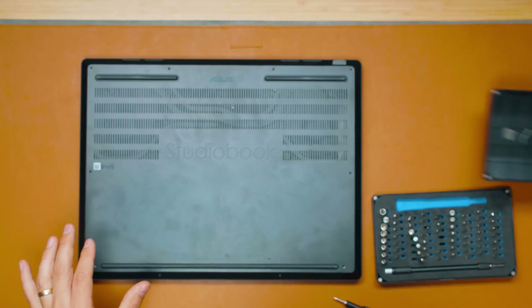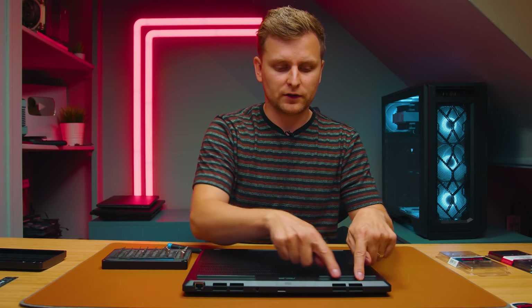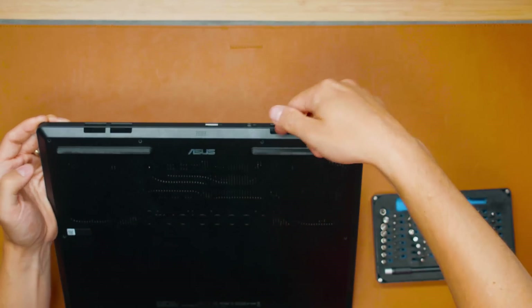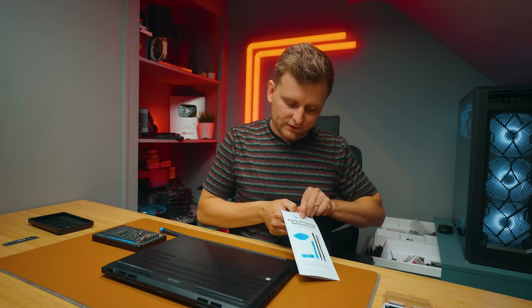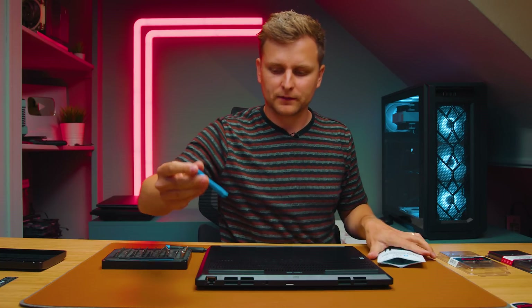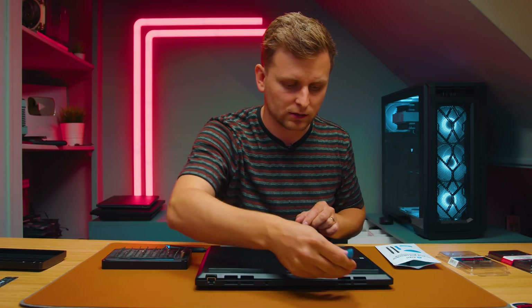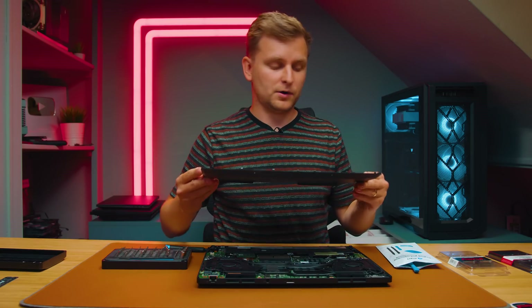Once you've got all your screws off, you need something to get the back cover off. There are little grills in the front of the laptop, and what you want to do is get something underneath there to pry it up. If you do this type of thing regularly, I highly recommend getting an iFixit prying and opening tool kit as well, because then you have a tool where you just put it underneath there, push it up, and your cover is off. You can then gently lift the laptop cover off.